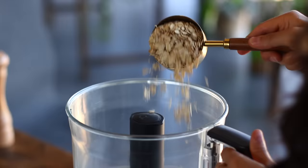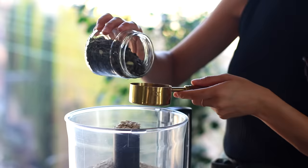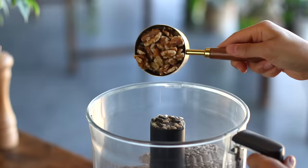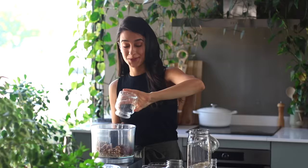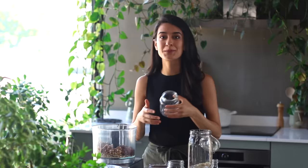So to our food processor, we're going to add in two cups of rolled oats and then half a cup each of raw pumpkin seeds, raw sunflower seeds, raw walnuts, and raw pecans. We've added walnuts and pecans, but you could add any nut that you love — almonds would be awesome, cashews would be great.